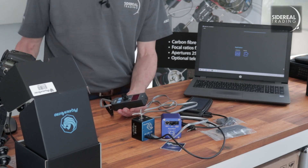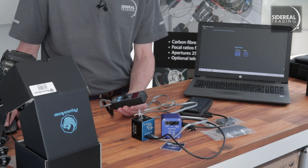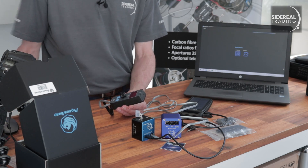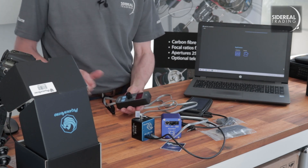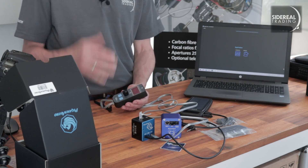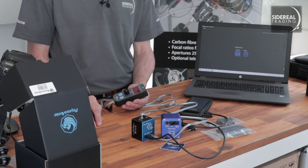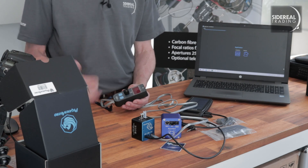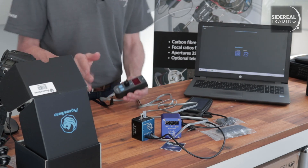I think I'd actually prefer using the phone over the hand controller for visual work. The phone connection disconnects if you walk away, and it also disconnects after a certain time of inactivity. There's also some Wi-Fi interference at my dark sky site that's bugged me in the past, and I've become a real cable junkie — cables are just more reliable.